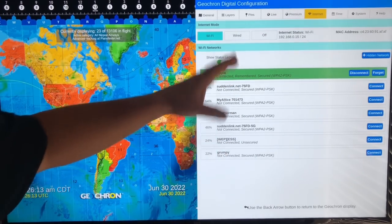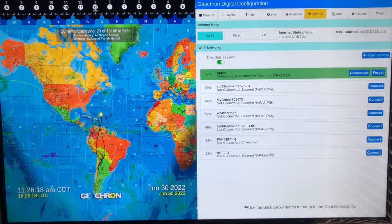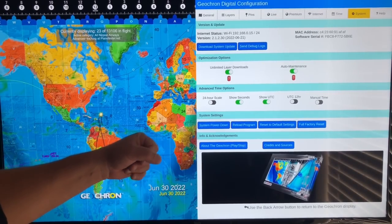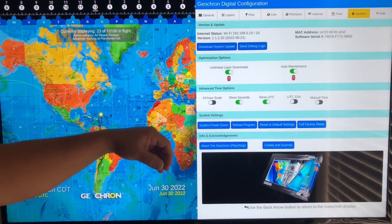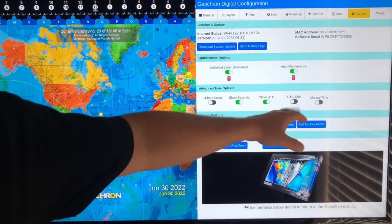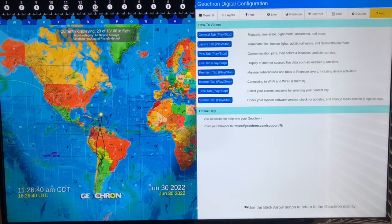Under Internet, this is where you connect to sync, do updates, and pull all the real-time information. Here you can set the time zone, view system information, set auto maintenance so updates happen automatically, unlimited layer downloads, and advanced time options: show seconds, show UTC, 24-hour scale, UTC 12-hour — all kinds of stuff. And there's a Help tab if you need it.